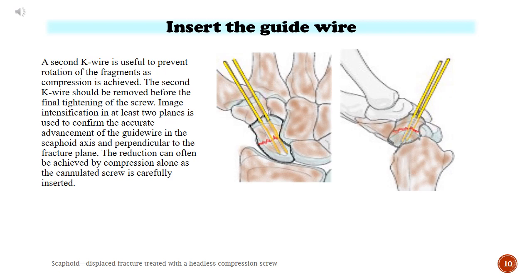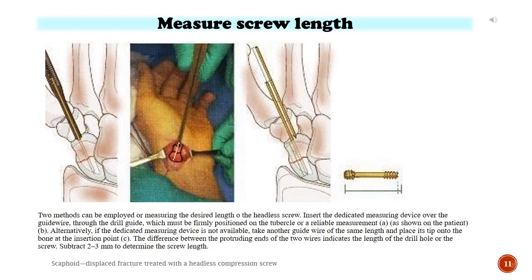The reduction can often be achieved by compression alone as the cannulated screw is carefully inserted. Measure screw length. Two methods can be employed for measuring the desired length of the headless screw. Insert the dedicated measuring device over the guide wire through the drill guide, which must be firmly positioned on the tubercle for a reliable measurement. Alternatively, if the dedicated measuring device is not available, take another guide wire of the same length and place its tip onto the bone at the insertion point. The difference between the protruding ends of the two wires indicates the length of the drill hole or the screw. Subtract 2–3 mm to determine the screw length.